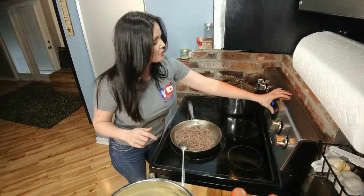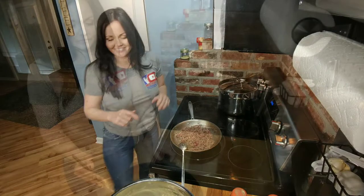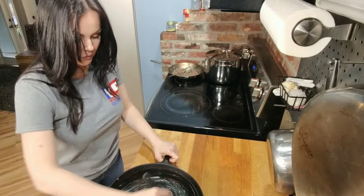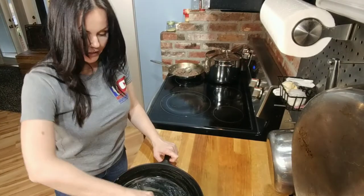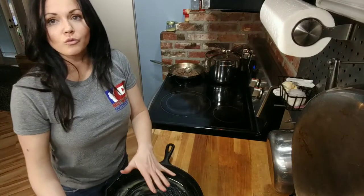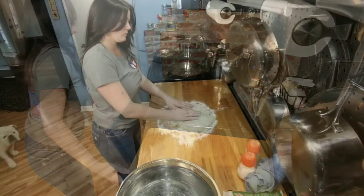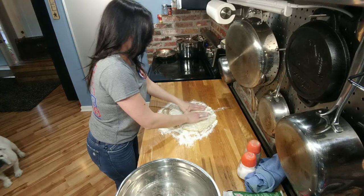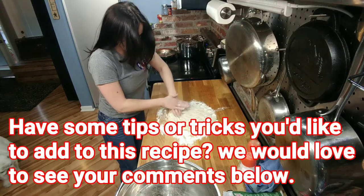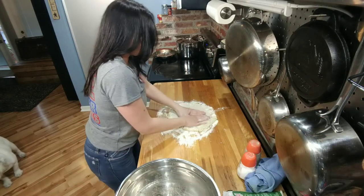Now it's time to go ahead and preheat our oven to 350 to get ready to make a pizza. You're just going to coat your cast iron skillet with a little bit of butter, smooth it around in there, get the sides really good, and then put it in the oven so it gets nice and warm — so when we put the crust in there, it'll get a nice crust on the bottom. Now we're going to push the dough out, being really gentle so we don't cause any holes, until we get it smoothed out enough to put it in our skillet.